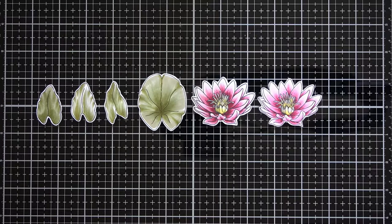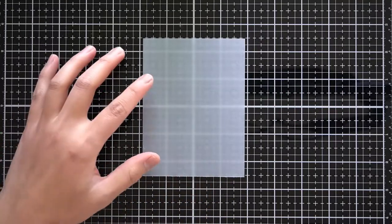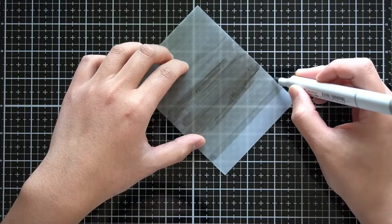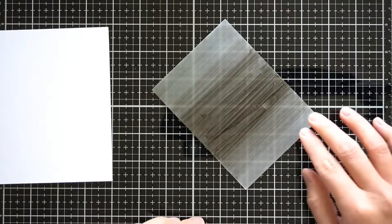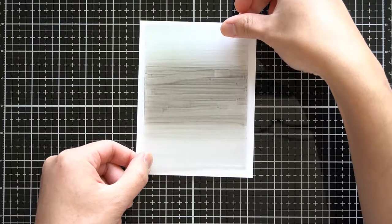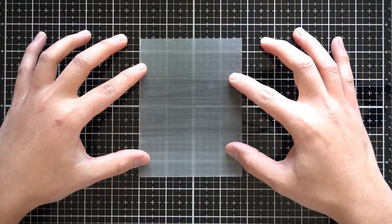Once I have all the images cut out, I'll work on the second element of the background. Here I've got a panel of vellum cut to three and three quarters by five inches. I'm going to pull out two warm gray Copics and roughly color one side of the vellum. I'm adding a dark spotlight essentially to the center of this vellum panel. I'm not taking the time to blend this out — I love the striations and I think it will balance out the dragonfly background from earlier. I currently have the reverse side of the vellum piece facing up, meaning the colored side is face down.